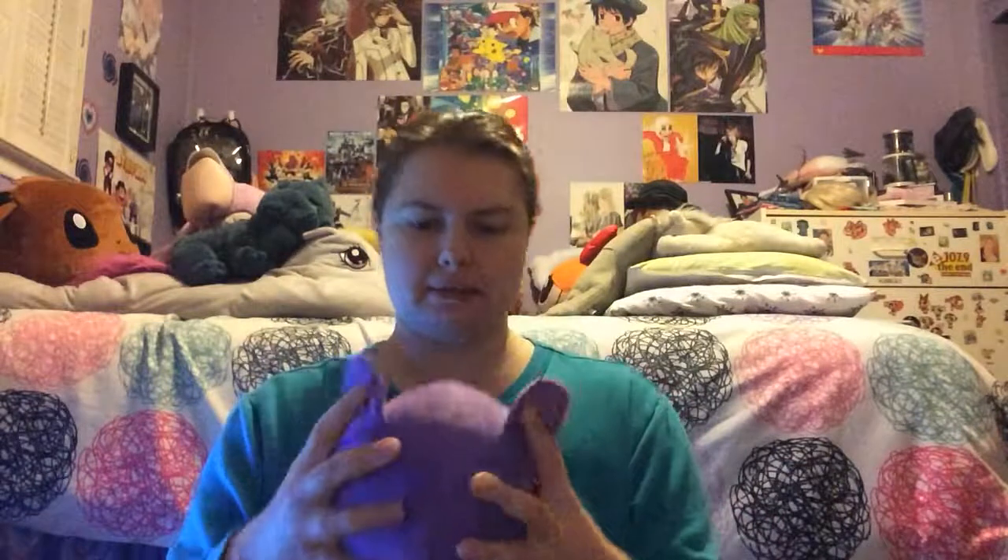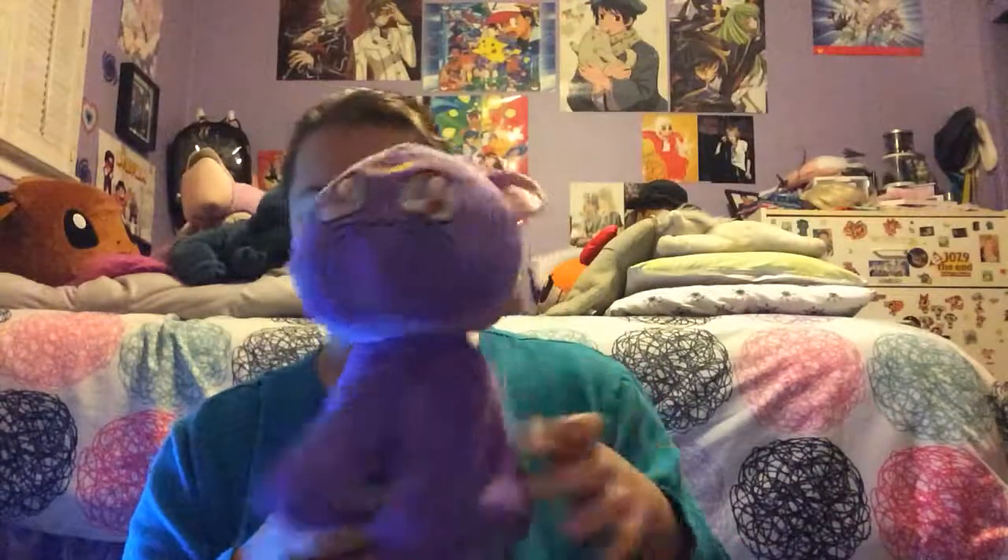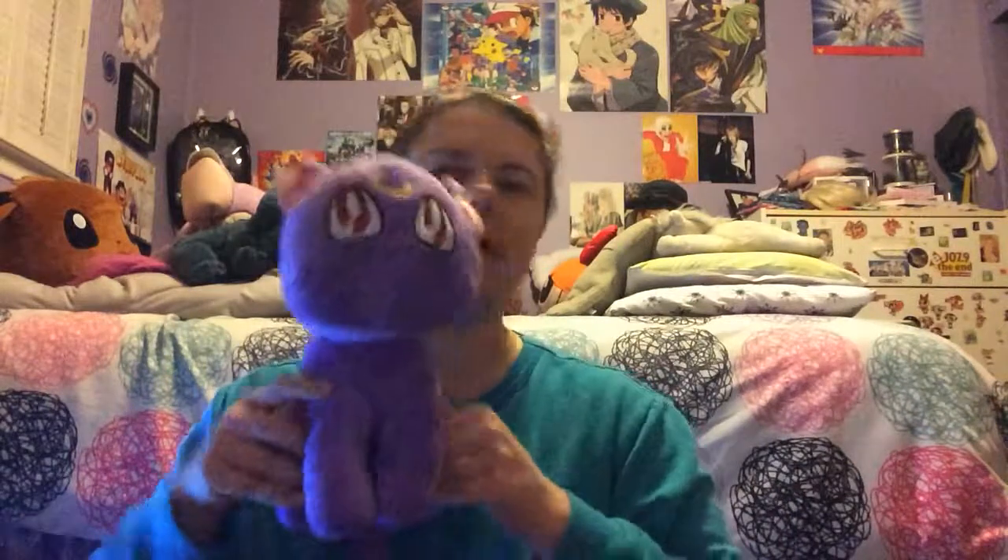She seems a bit smushed, but I'm sure she'll look fine. Oh, her tail is so long! She looks a bit smushed from being in the packaging, but I'm sure she'll get back into form. So yeah, now I have Luna!